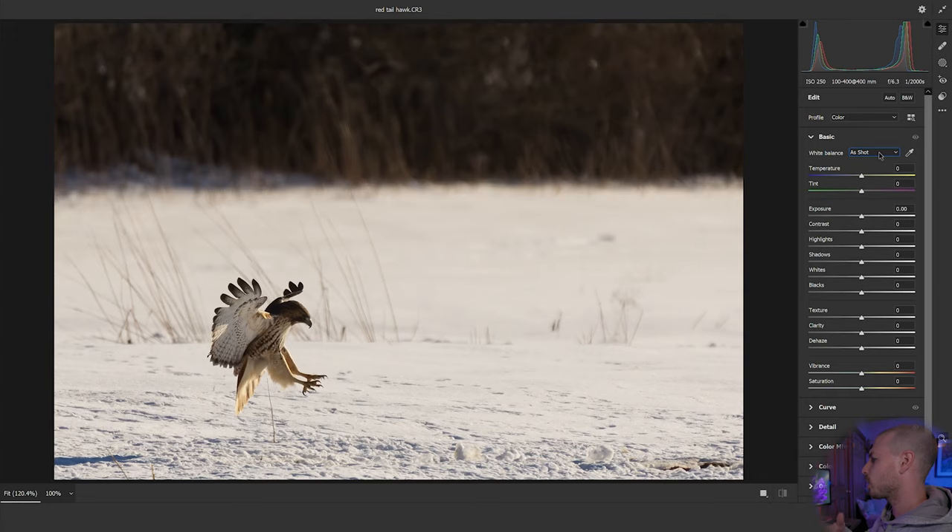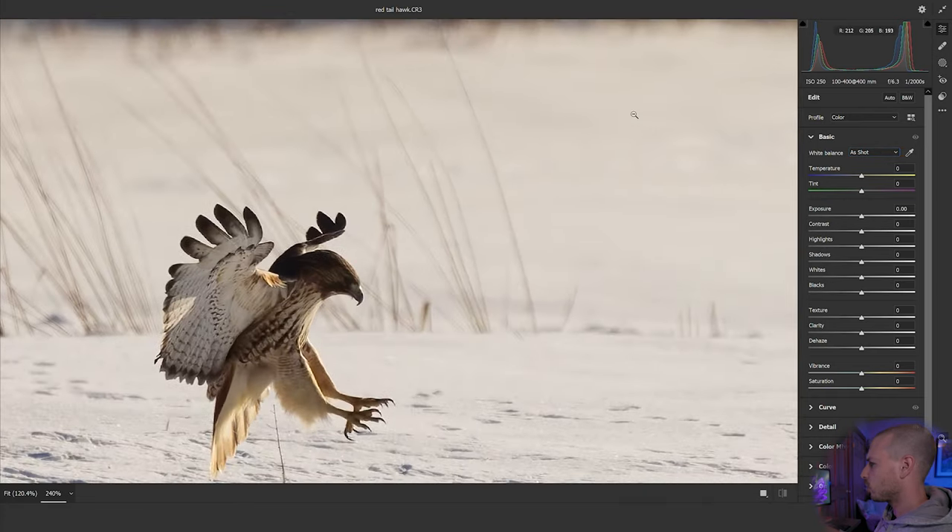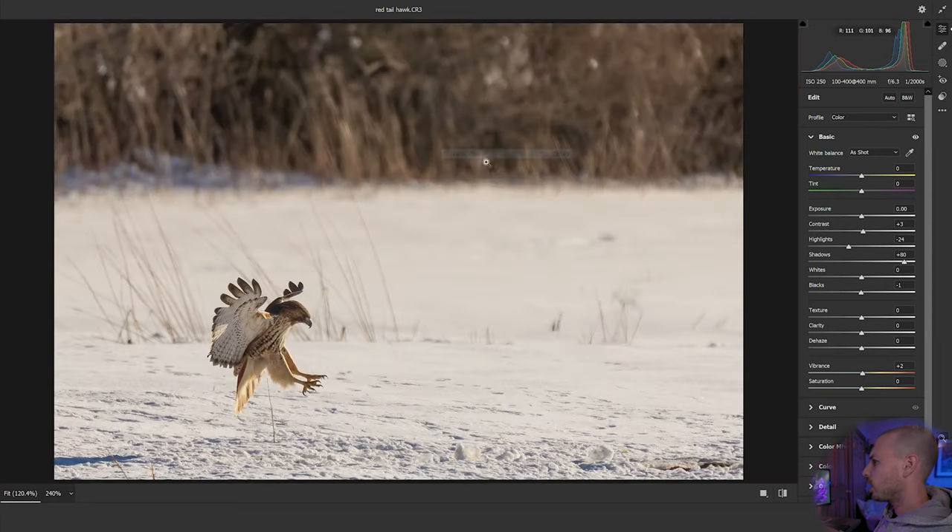Now I'm going to recover some shadow detail. After denoising, the R6 files are very good at shadow recovery — bringing shadows up to about 80 and looking at that detail come back into the face is incredible. I'll also add a touch of contrast, a touch of vibrance, bring the blacks down just a hair, and pull the highlights back slightly. A few little tweaks here and there and that looks pretty good.